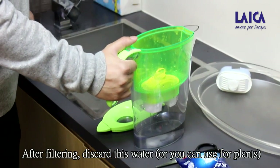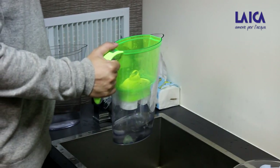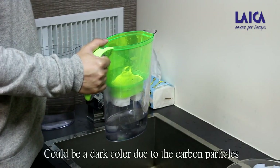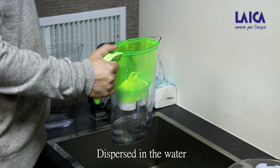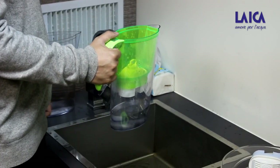After filtering, discard this water or you can use it for plants. Please be aware that the first liters of filtered water could be a dark color due to carbon particles dispersed in the water, but these particles have no negative effects on health, so don't worry.